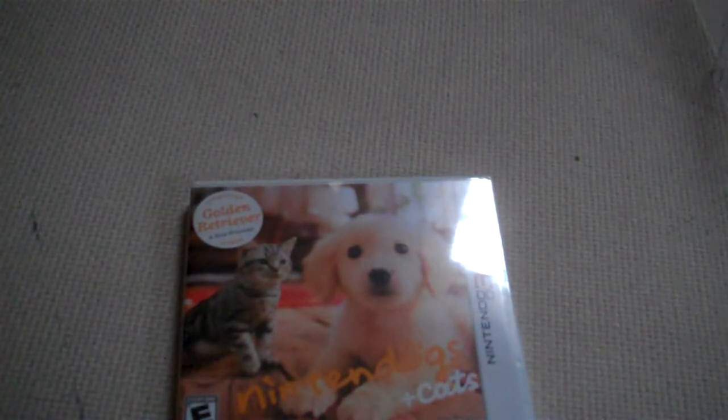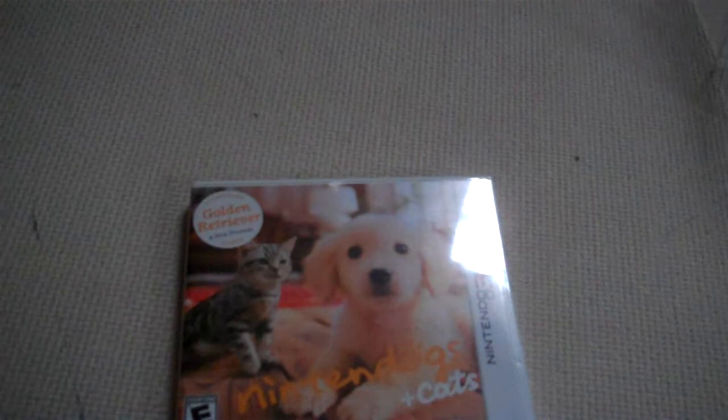It shouldn't take as long as my other ones. One thing before I start is I wanted to point out on this classic Sonic figure that I kind of don't like that it has fists.